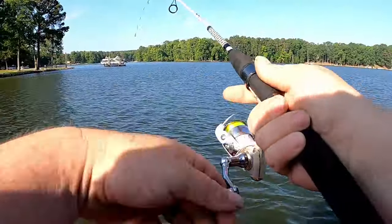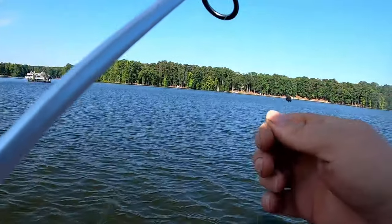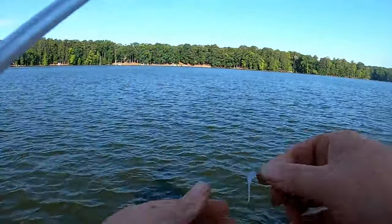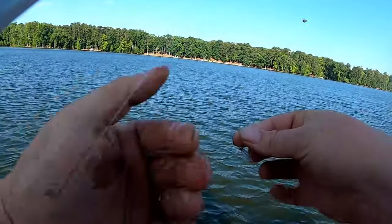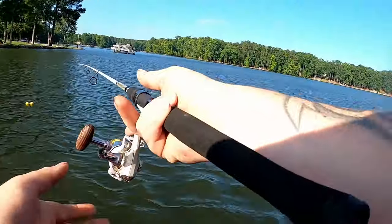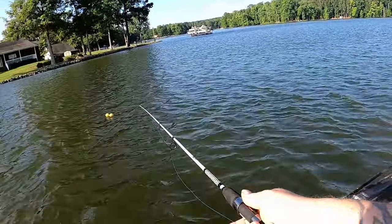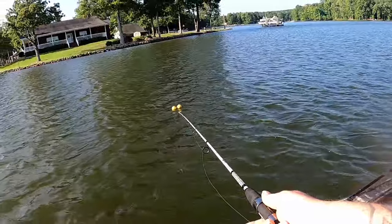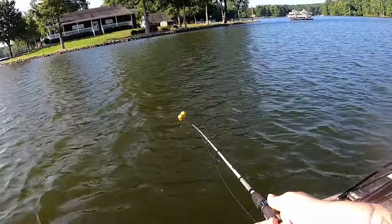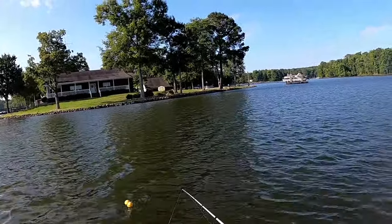Here's one — feels like a bluegill. Yep. Now it's all about figuring out where they want to bite, if they want to bite at all. That's one of the things about fishing like this — could have caught the only fish on the brush pile that wants to bite.